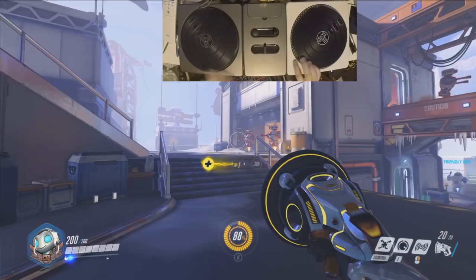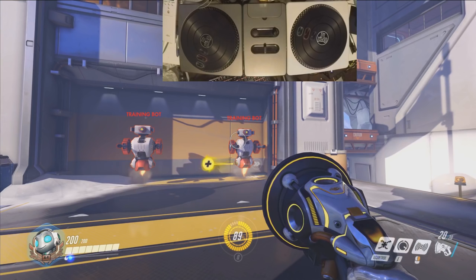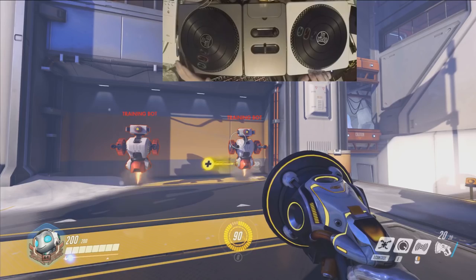Hey, this is YBR with Overwatch, and today I'm gonna show you guys the proper control scheme to use when you play as Lucio, because I've realized a lot of people don't know you're supposed to use your DJ Hero turntable setup, and instead use a mouse and keyboard or even just a normal gaming controller.